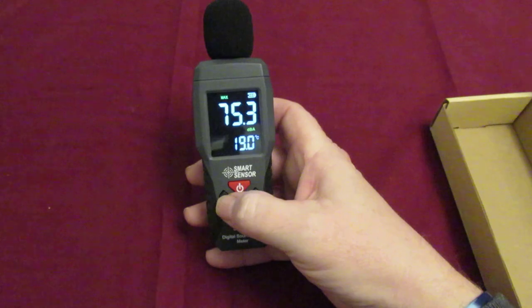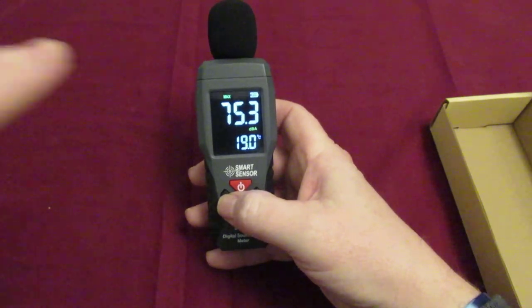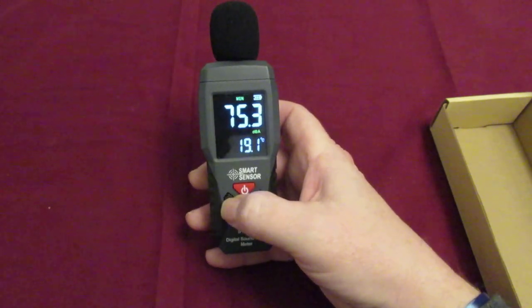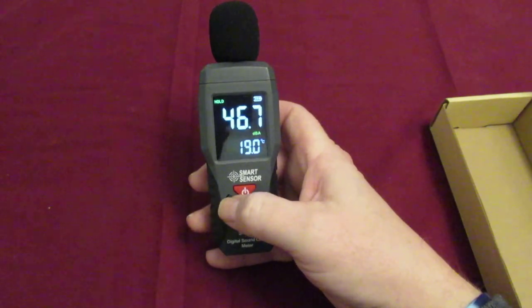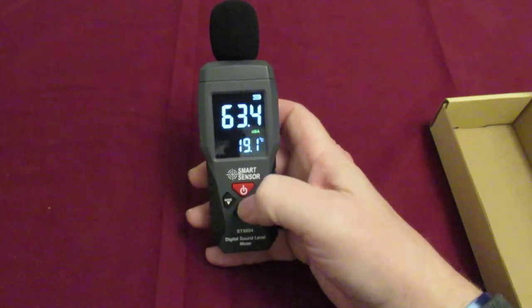Press the mode button. If you look at the top it says maximum. You've got a minimum. Then you've got a hold. Press it again and it takes it off.